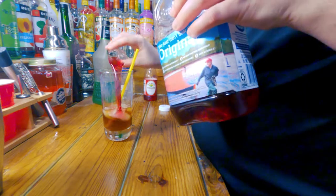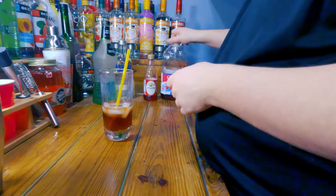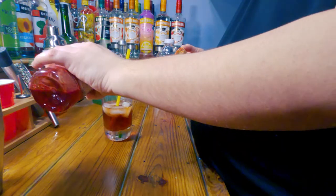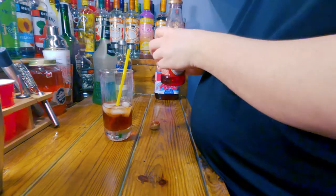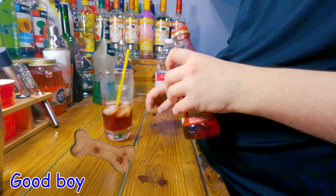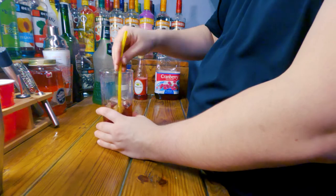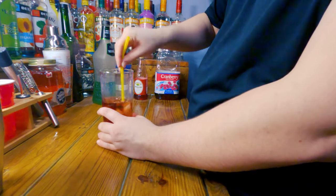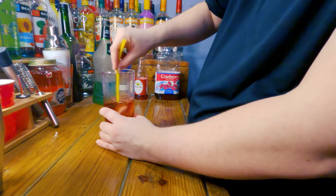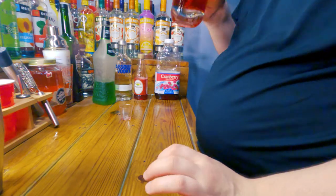Two ounces of cranberry juice, like so, and then it says to add a dash of grenadine. Unfortunately I don't add dashes — I just add whatever liquid comes out. Again, ideally you want to shake this, but I'm just going to mix it because I actually have ice in here and that should do what I need it to do. Give it a nice good stir as quickly as possible and here is the watermelon drink.